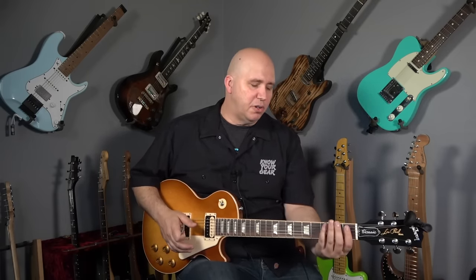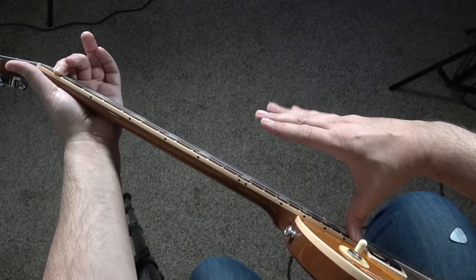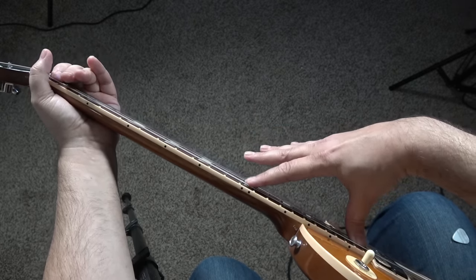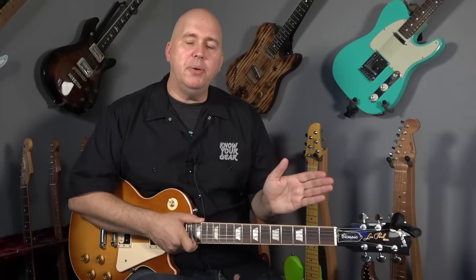How do we tell if we need relief? What you want to do is press down on the low E string — press down with your first finger on the first fret, use your thumb on your right hand on the last fret of the guitar, and then use your finger to tap on the 12th fret. If the string is laying on the fretboard, that means the truss rod is too tight and we're going to need some relief. We do that by loosening the truss rod.